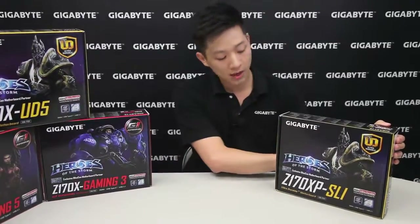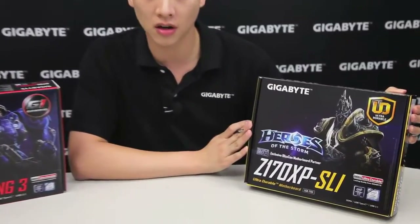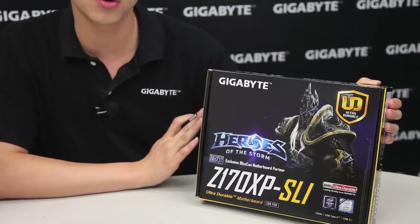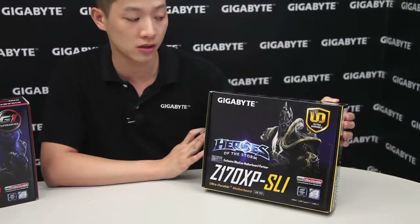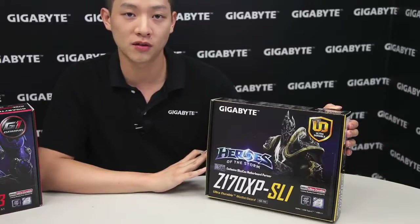So let's get to it. Right off the bat you can actually see that we have a special character on this box — Arthas from Heroes of the Storm. If you guys want to find more information about the Heroes of the Storm sweepstakes as well as our limited edition promotion that we're doing with Blizzard, please feel free to click the link right here and it'll bring you to another video.